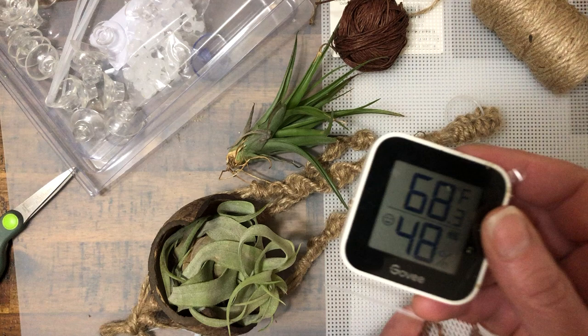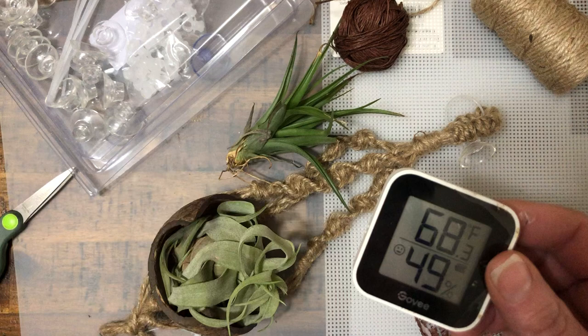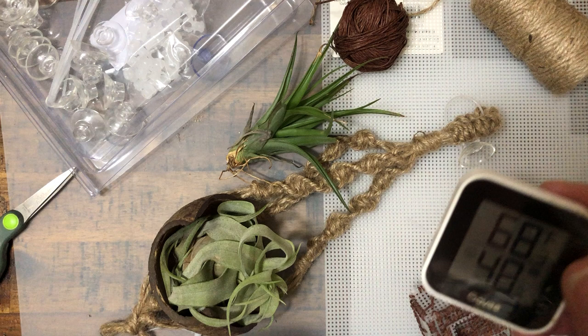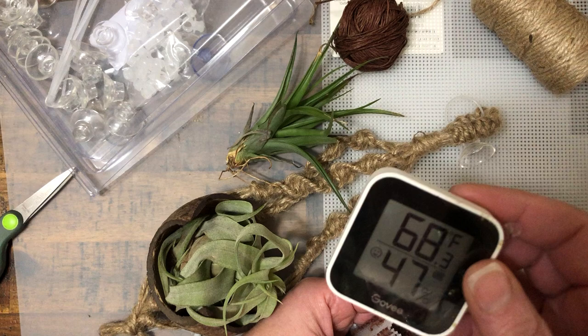Now, one thing is: where do you put this? There's a little stand I can put in the back, or I can just set it somewhere. But if I set it on top of a log, it's telling me the humidity of the log — and of course, the log is wood, it holds humidity. So it's not really telling me the air temperature, which is what I need. I need it just off the sand; I don't want it on the sand substrate.